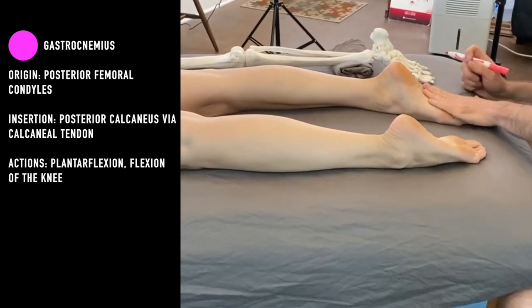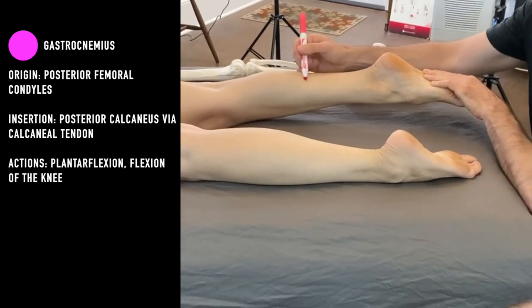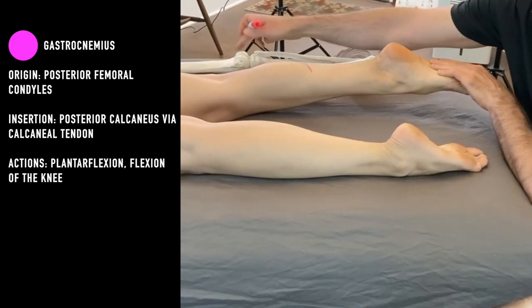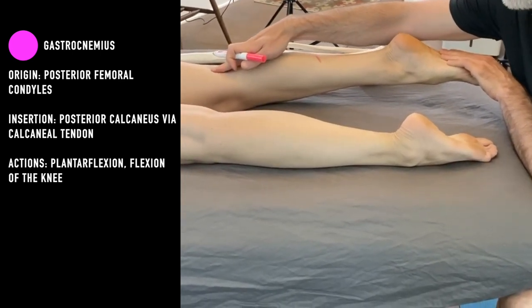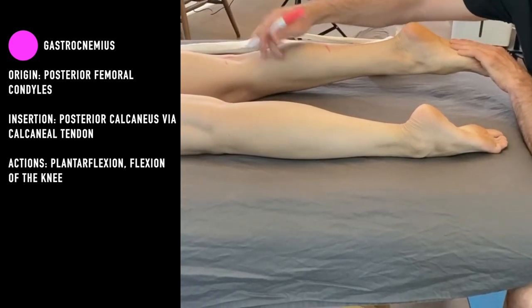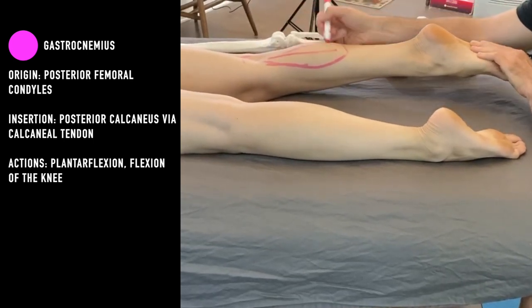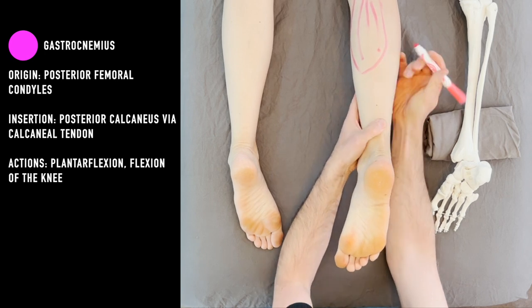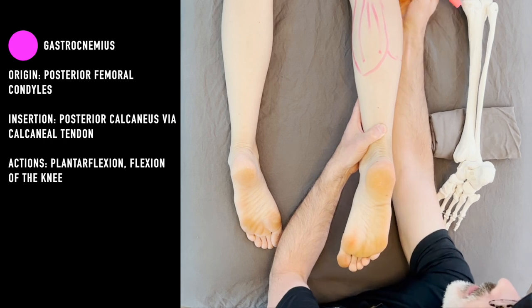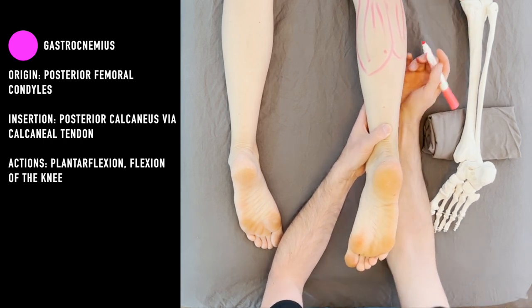If you push up against me while lifting the leg, you can see the medial head right there. Those little divots are going to tell you where the femoral condyles are, so the gastroc goes a little bit higher than those. It's hard to feel that attachment because it is deeper, hidden by some of the hamstring tendons right there. The lateral head is a little smaller, a little bit more off to the side — up to that lateral femoral condyle.